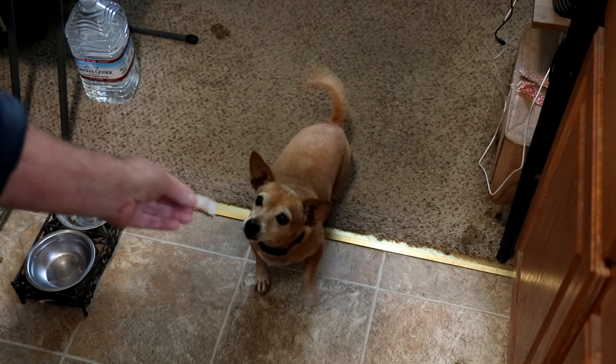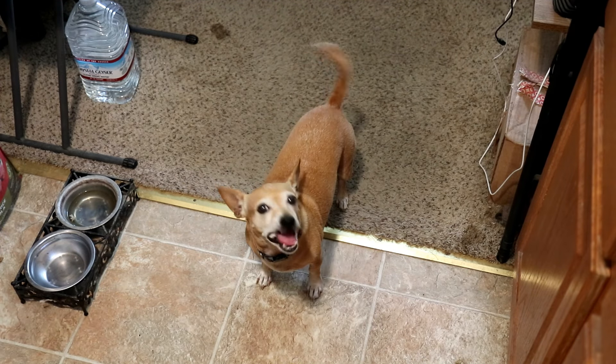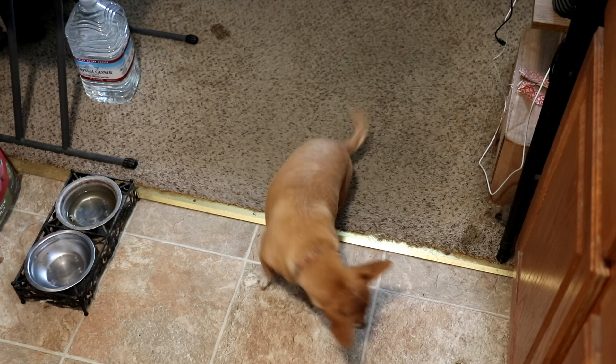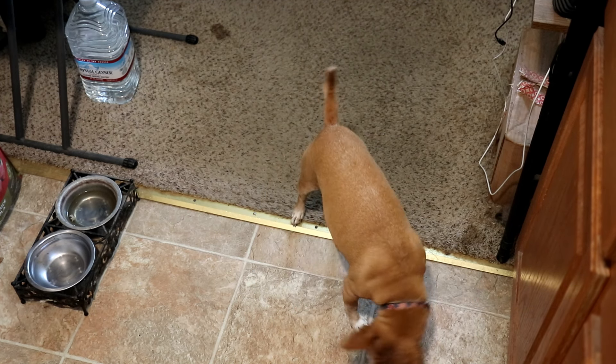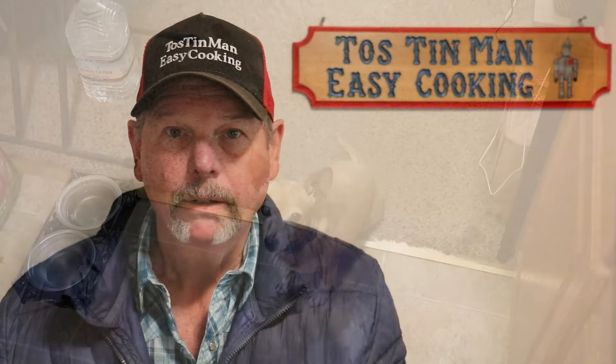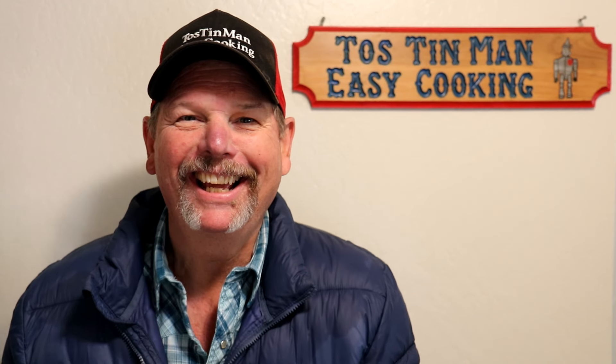Let's see what Annie thinks — there you go. It looks like it's Annie approved! So what did we learn today? Make sure the air fryer is not too close to the edge of the counter, or your food will fall on the floor when you try to turn it over. Anyway, just lessons learned — no big deal. I'll write everything in the description like usual. Thanks for watching, see you guys next time!